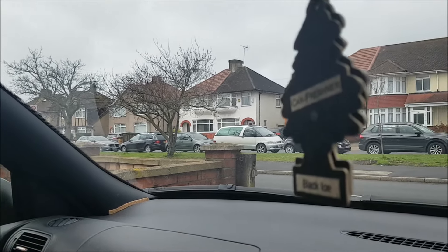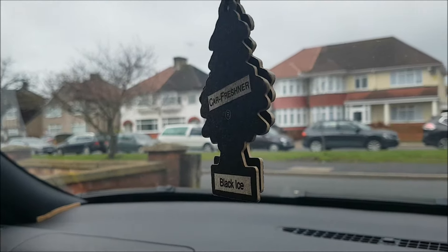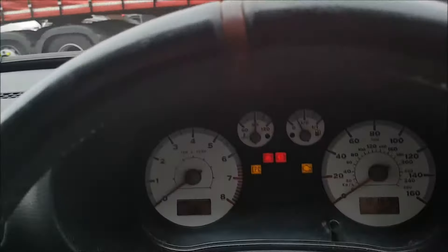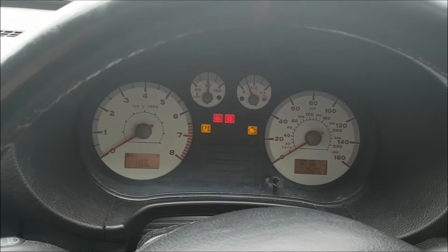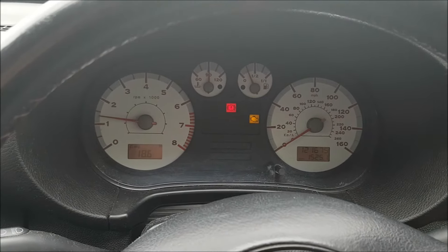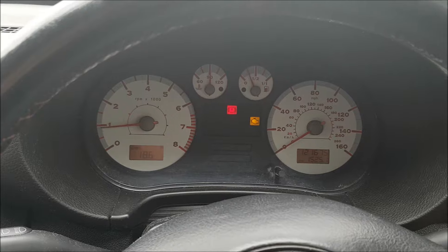Welcome back to Redland Revs. Today I'm going to be going through this light on my dash — I've got an engine management light. Let me turn it on to let you see that.